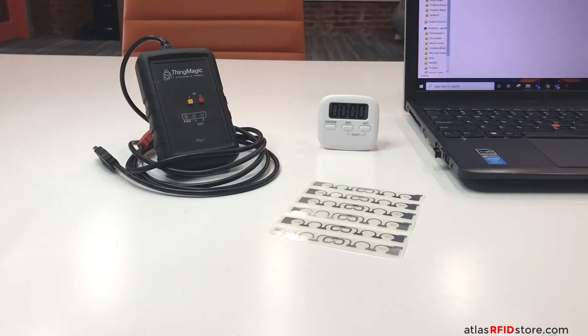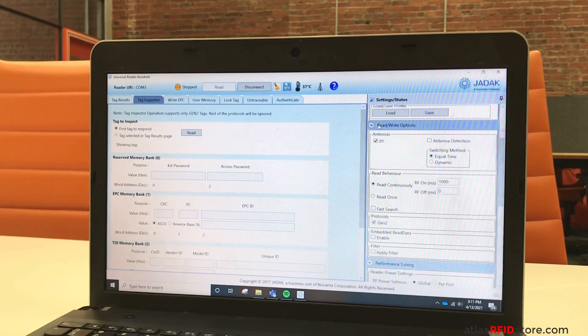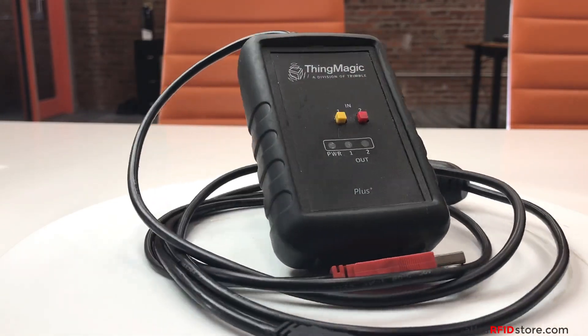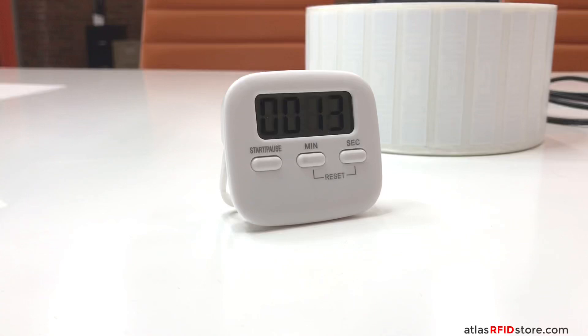Here is my current setup: my computer with the preloaded ThingMagic URA software, my ThingMagic USB Pro Reader, a sample pack of UHF RFID tags, and a timer so we can keep track of our time.